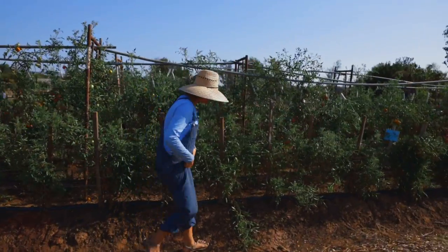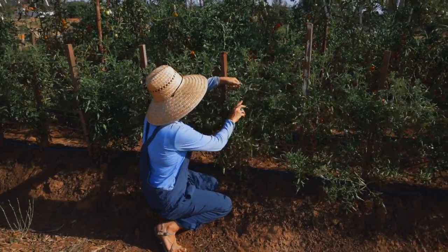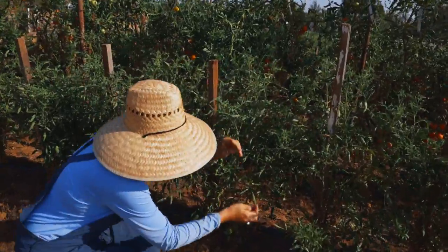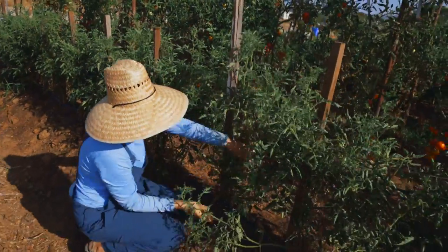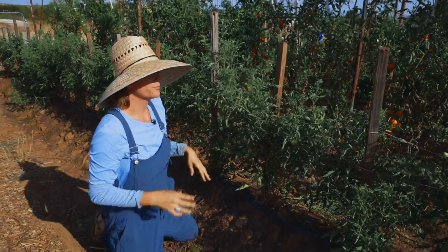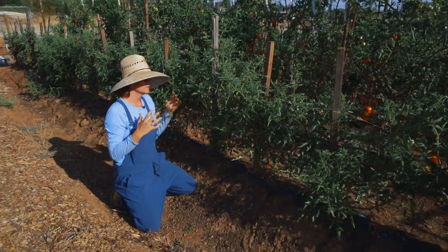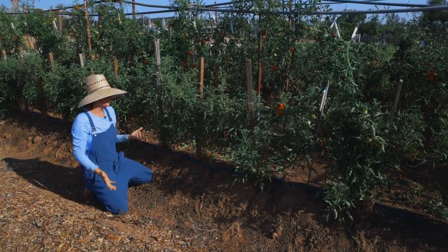You can actually see here that we've missed some — this happens, but what's nice is you can go in and just kind of get them up off the ground using the string that's already there. Some pros of this system, as I mentioned: relatively inexpensive, not that hard to do, doesn't take any specialized equipment.